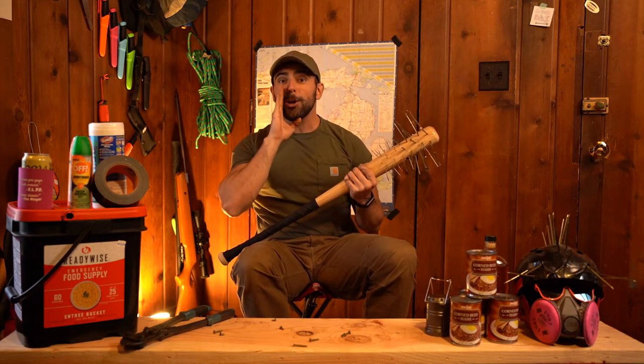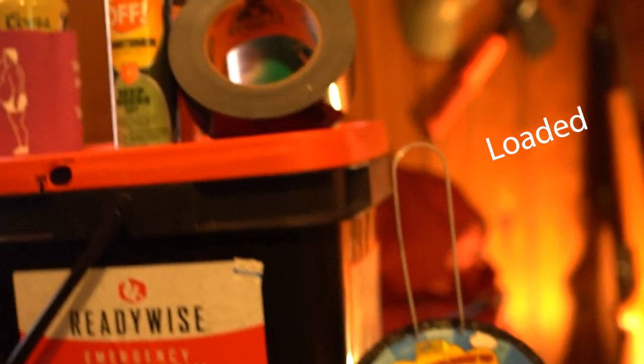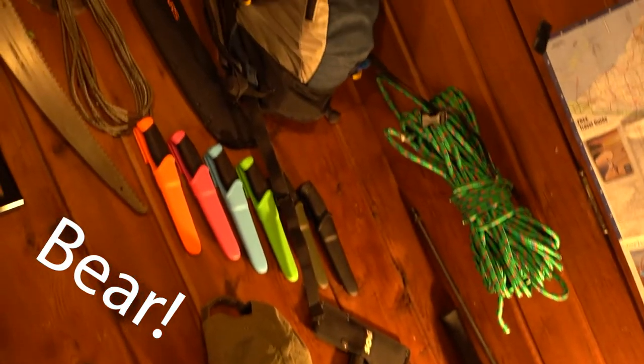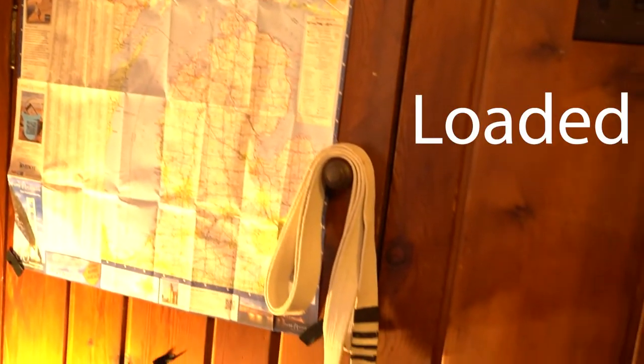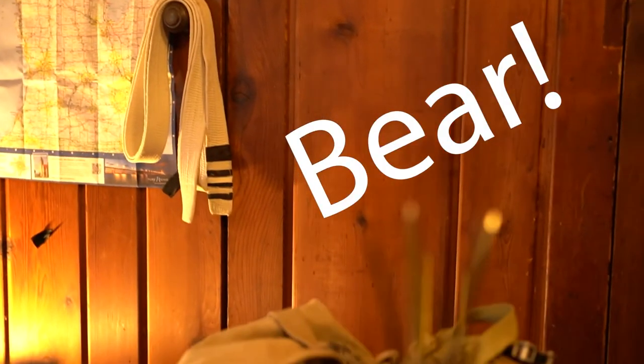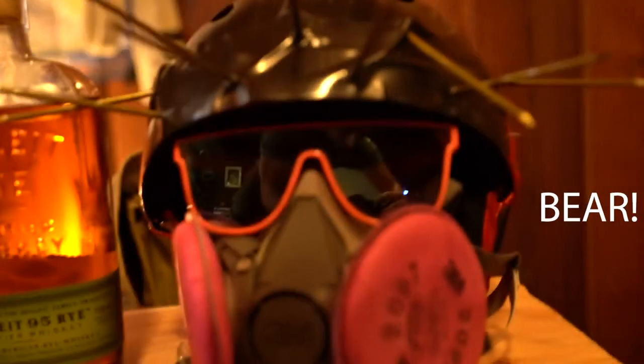Today we're going to talk about Nail Bats. Loaded for bear, loaded for bear. He ain't got a reason, he ain't got a care. Cause he's loaded for bear, loaded for bear.